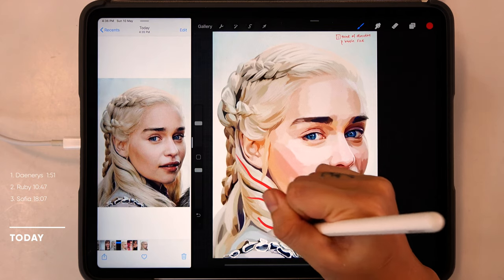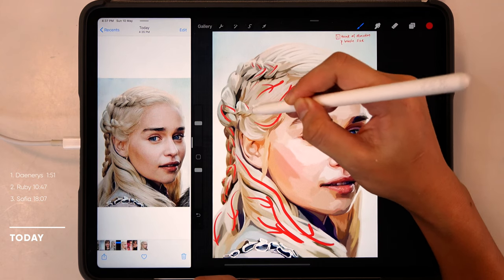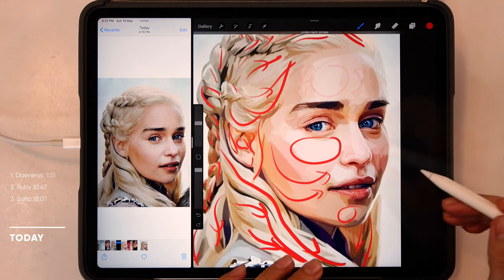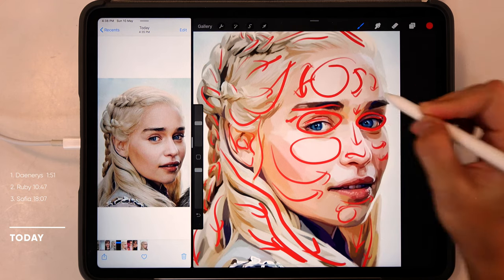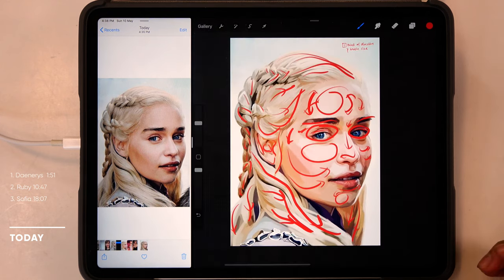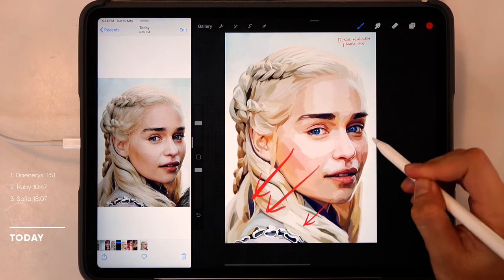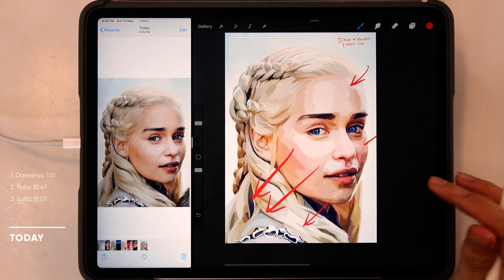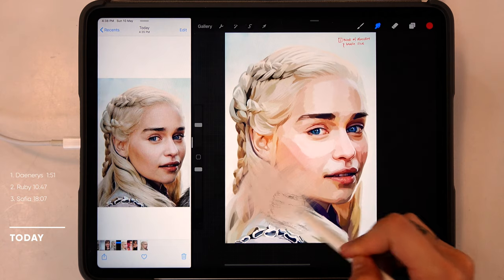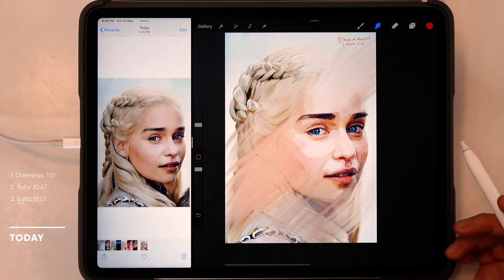Look at how the direction of the brushstrokes should be for the braided part of the hair — if it's the wrong direction, it would not look like braids at all. For the face, it's best to follow along the movement of the muscles around the features of the face like the eyes, the nose and the lips. Using this principle alone, it is possible to create effects using the blending brush. For example, if I were to blend these areas in a certain direction, then it would look like her face is in the midst of turning, like wind-swept hair when she just turned around to look at someone.